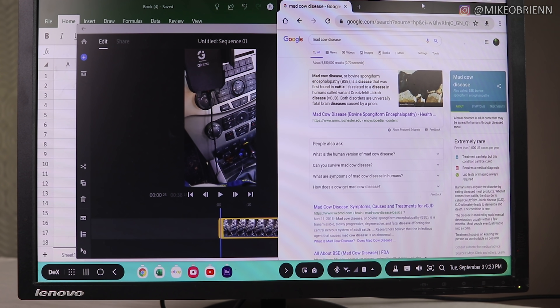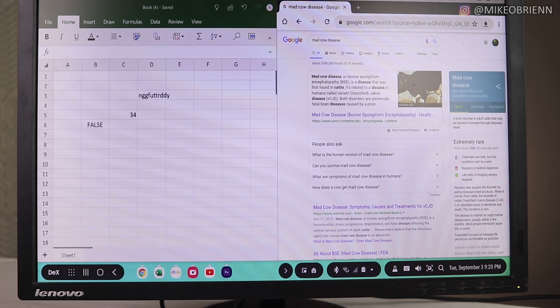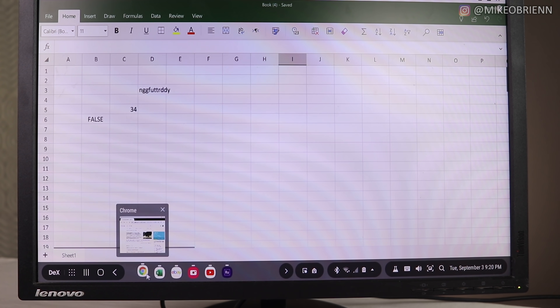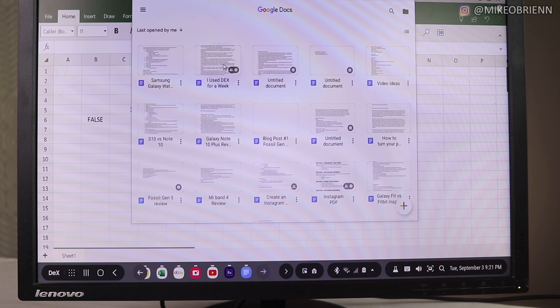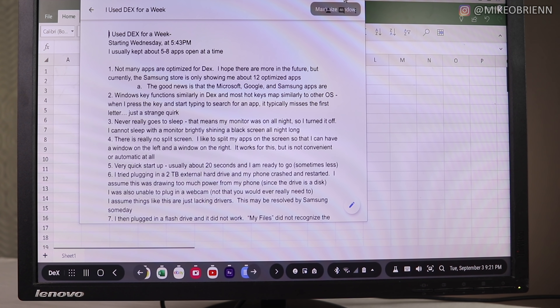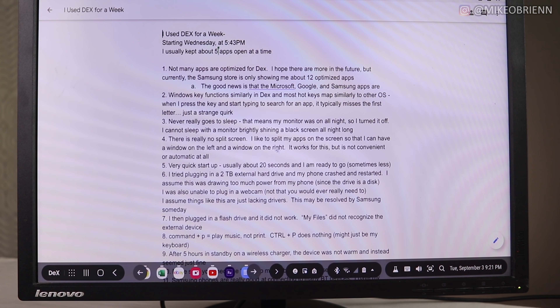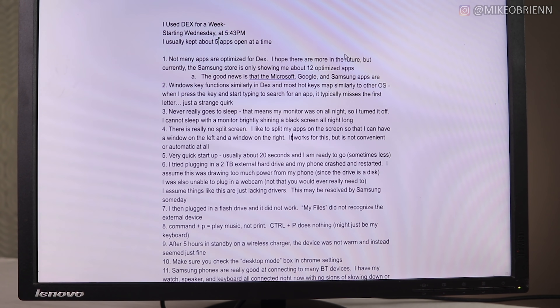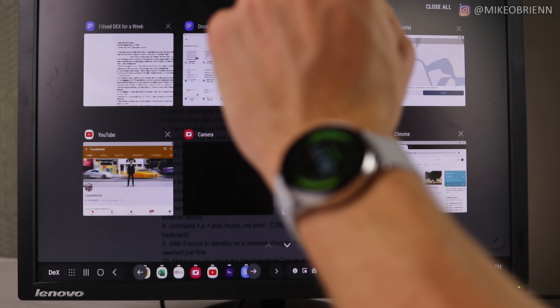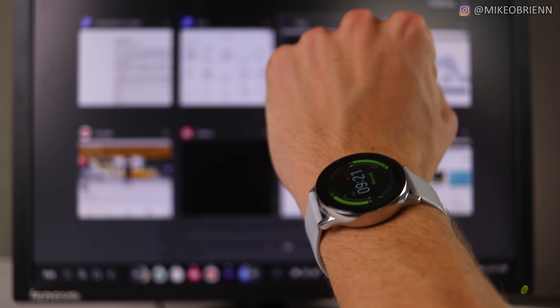The apps that work really well with DeX are those that are optimized — most of them are Google apps, Samsung apps, and Microsoft apps. Those are the three most productive ones, so having them optimized for DeX was really nice. Also, if you're presenting a PowerPoint from your phone, it's really nice to plug it into a projector and control your PowerPoint with the S Pen or with the Galaxy Watch. Just get the app for that and you have a remote without needing one of those little clickers.